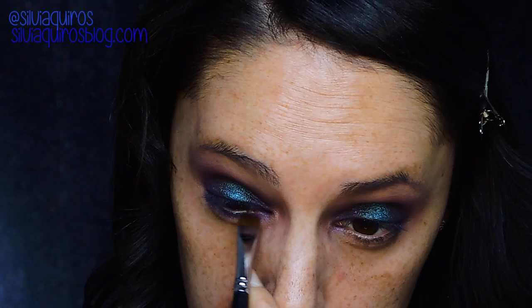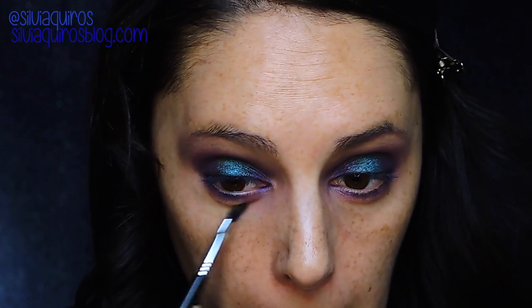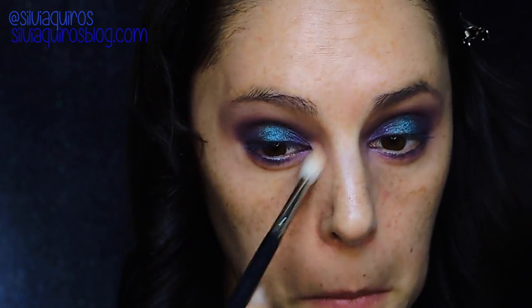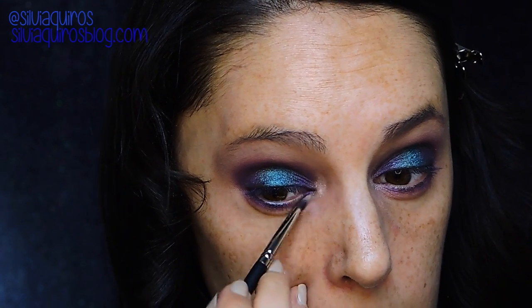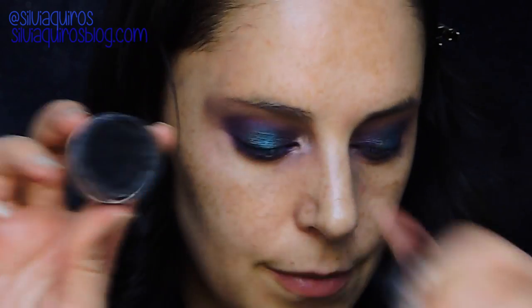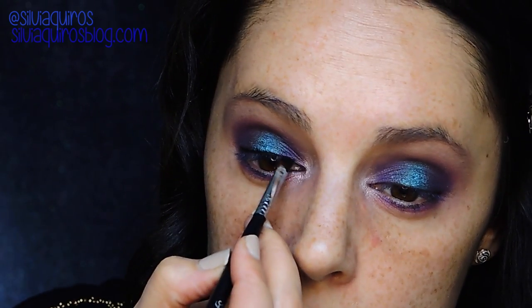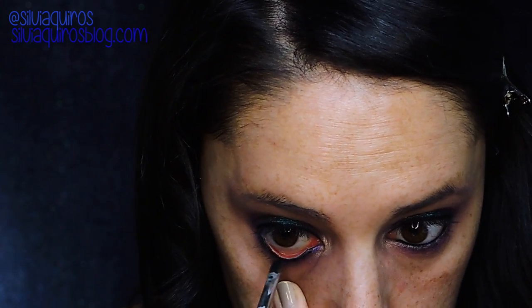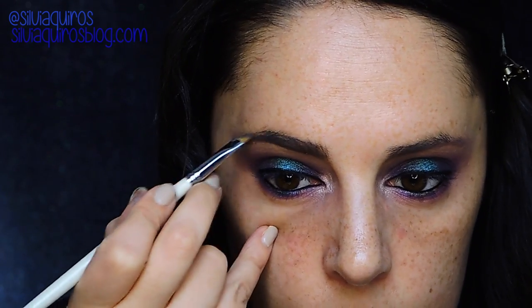For the bottom lash line I'm gonna start with the purple and blend it with the pink, and if needed you can re-apply the Foxy shade all over the lid area to make sure everything is blended out. With an iris shade and a beige shade I'm gonna be applying on the inner corner to open up the eye. I'll line the upper lash line and also the bottom waterline with black liner — no wings required — then curl my lashes, define my eyebrows, and apply false lashes.